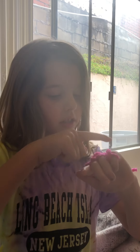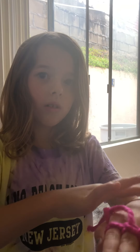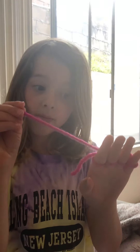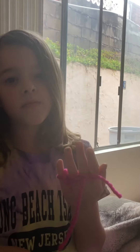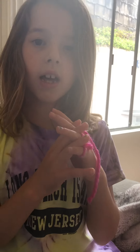And you keep doing that until the string is done. I'm not going to use this part, because it wouldn't be a full round of a finger knitting stitch, I guess you could call it. Just keep on doing that.